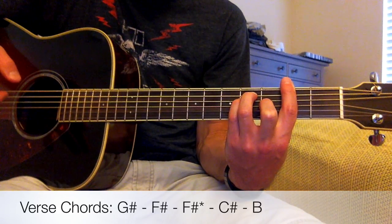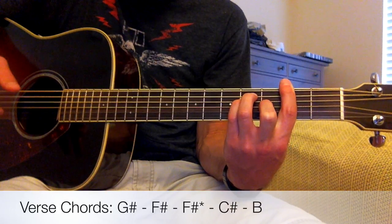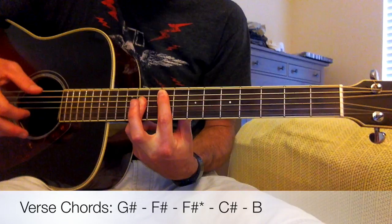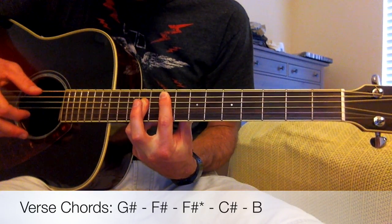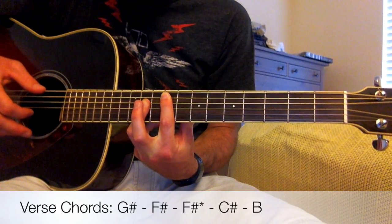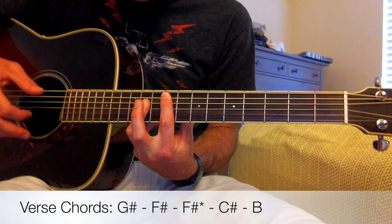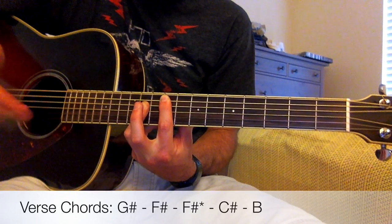The third chord is an F-sharp again, but we're going to play it in a different way. We slide down to where we're barring the seventh and ninth frets, making a B-shaped bar chord. We're barring the seventh fret starting at the fifth string down to the fourth, third, second, and first string. Then on the ninth fret, we're barring the fourth, third, and second string. It's an F-sharp, but a different way to play it.